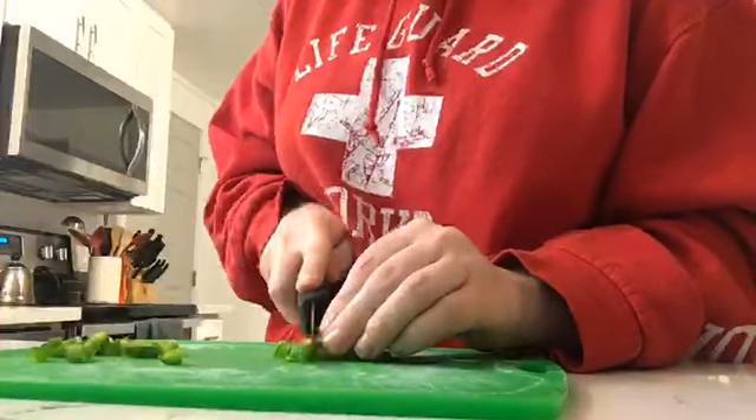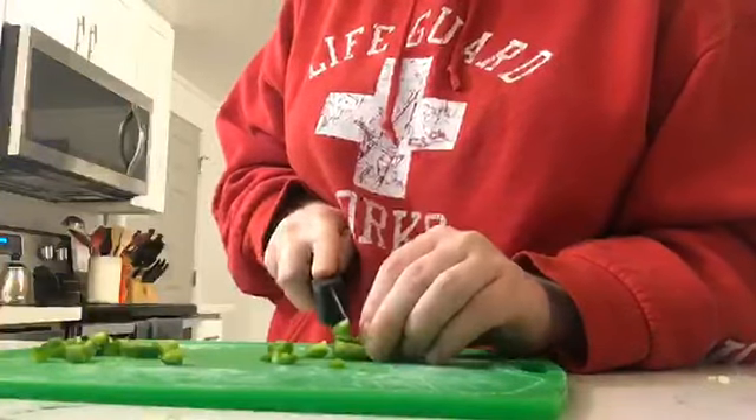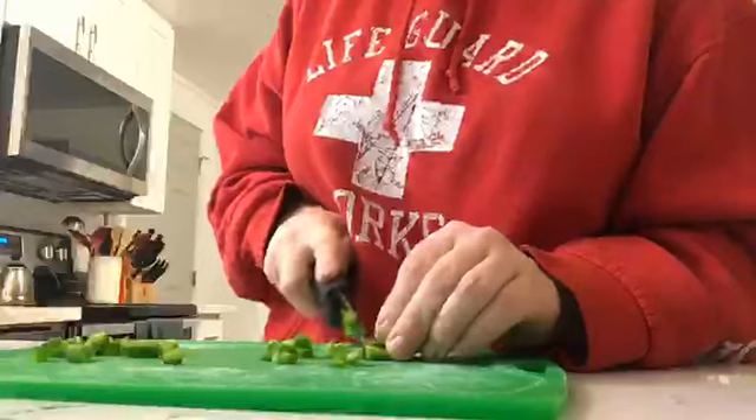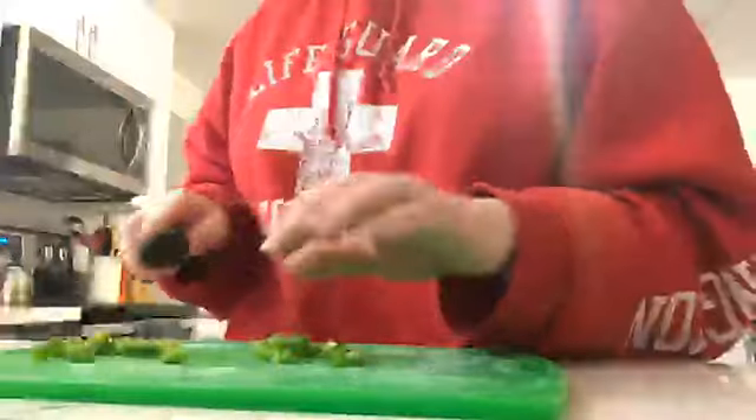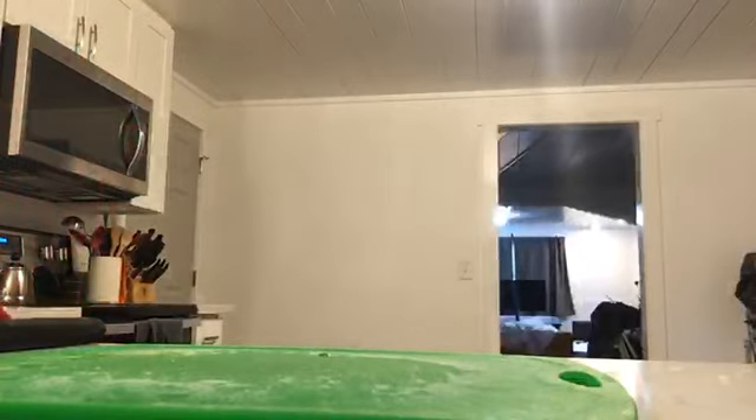It looks pretty cool right now — it's actually more colorful than it normally is. What I probably should have done was actually make it so the cream cheese was already warm rather than just doing it all together, because it'll be a lot more soft and will melt a lot more. Alright, let me toss this in the trash and wash my hands to get some of the jalapeno juices off.